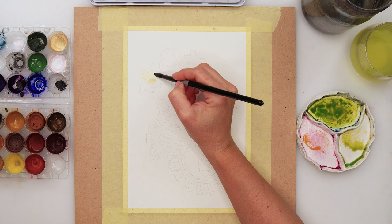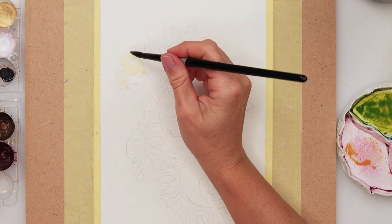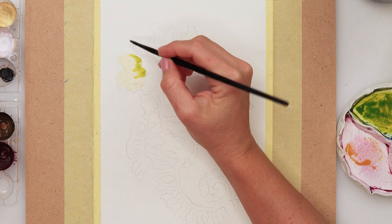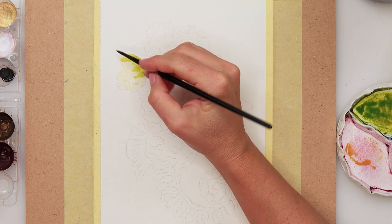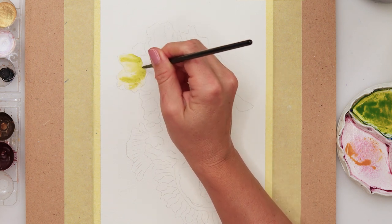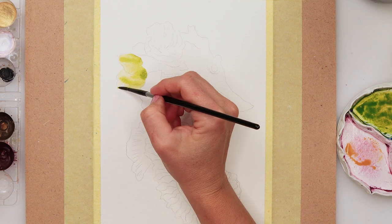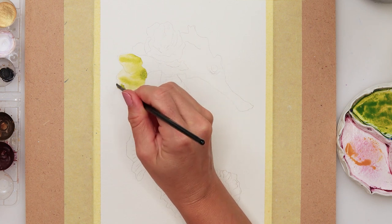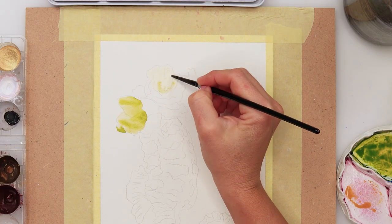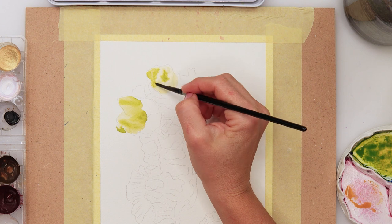I started with a very light wash first. The flowers and petals on the upper part facing toward us I painted a little bit lighter first, then on the bottom of the petal adding a little bit more pigment. I want the central part of the flower to be the darkest. I'm not going to try to paint every single detail — I'm just going to paint them quite loosely, making the impression of the flowers.